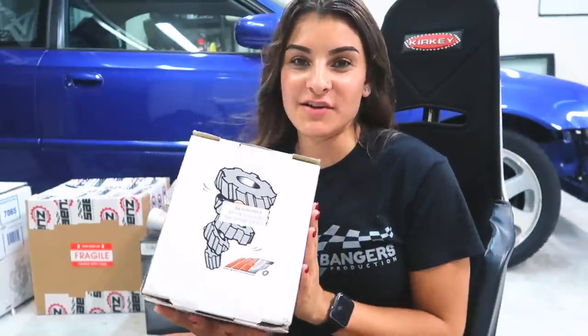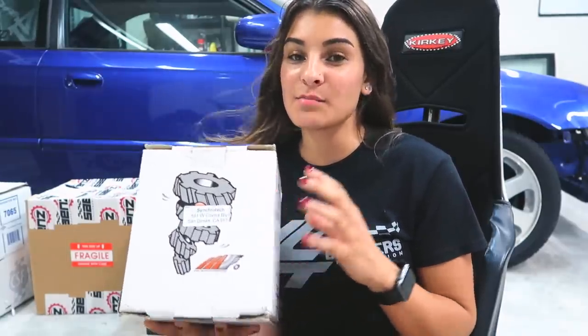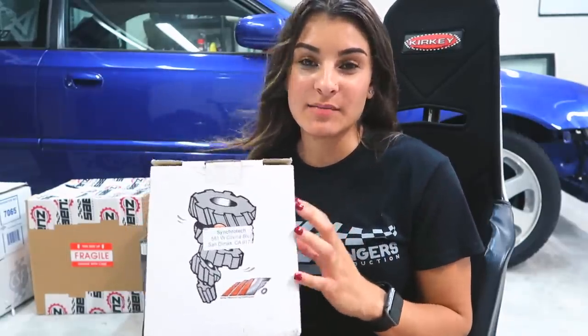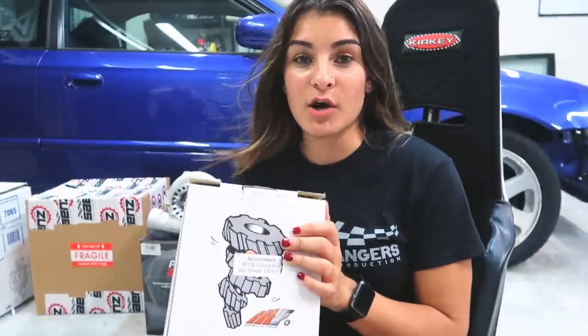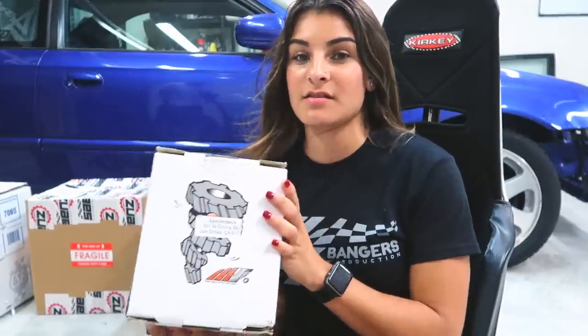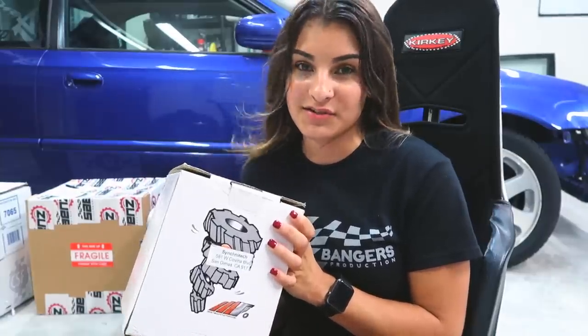The next part I have here is my M Factory Limited Slip Differential. This is much needed — I never had a limited slip differential, which caused me to always fight the wheel and put more power into one wheel than the other. This should equalize the power. My burnouts will be a lot better and overall my time should improve with just this. I'm super excited and I cannot wait to install this in the car and actually feel the difference.